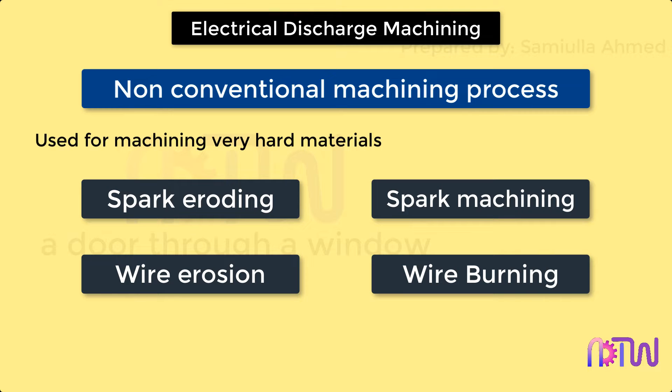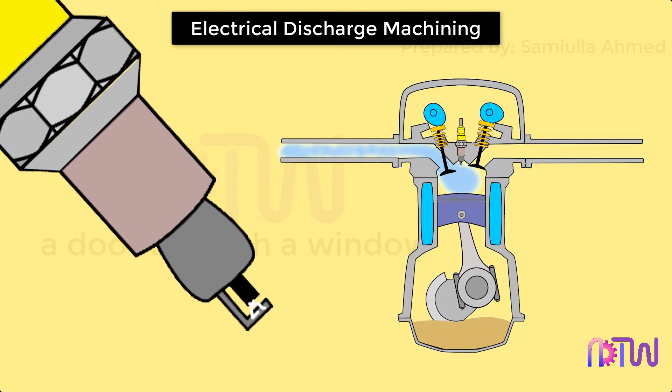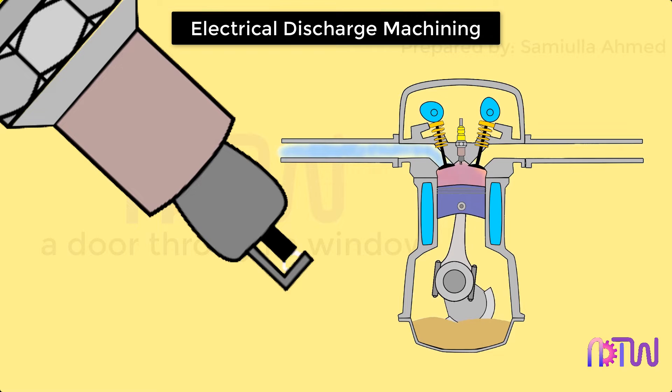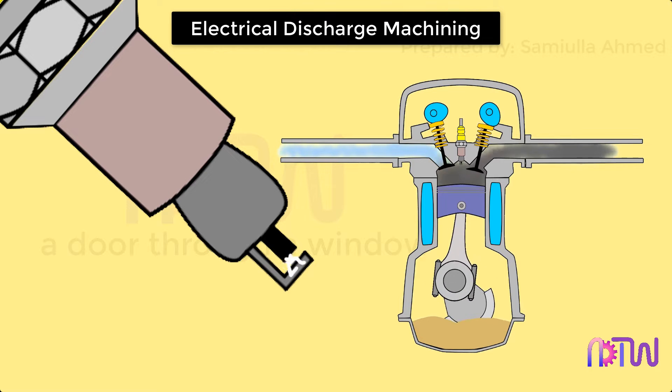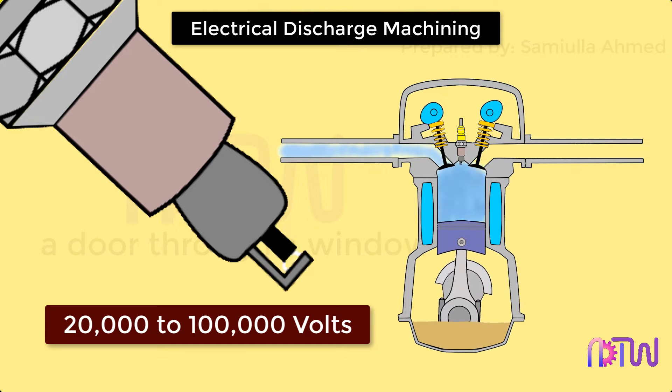In this process, the metal from the workpiece is removed using high-frequency electrical sparks discharged from graphite or soft metal tools which serve as electrodes. Note: this process is only suitable for metallic or conductive workpieces. This process is very similar to how a spark plug works in a petrol engine — it creates an artificial bolt of lightning in the combustion chamber. The electrical energy is extremely high; the voltage at the spark plug is nearly between 20,000 to 100,000 volts.